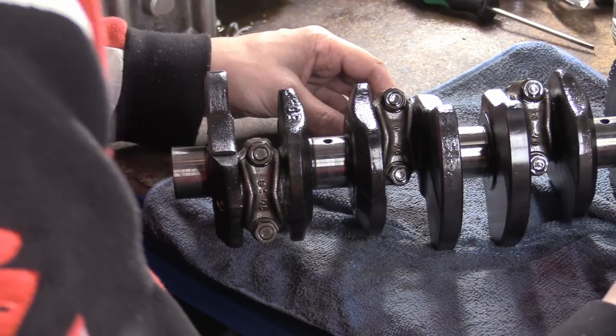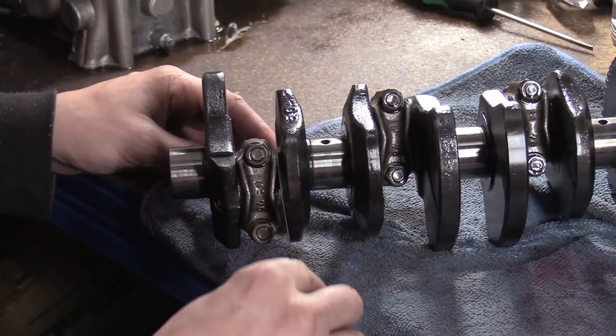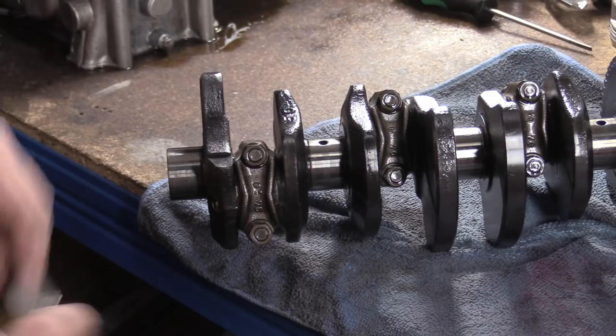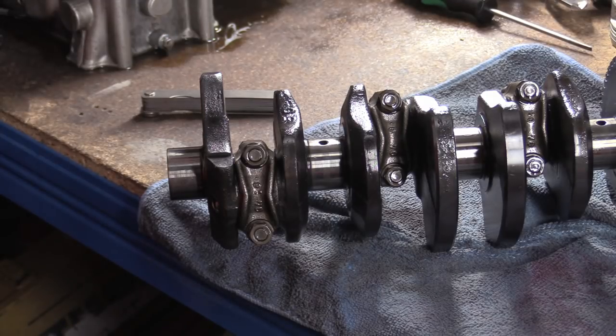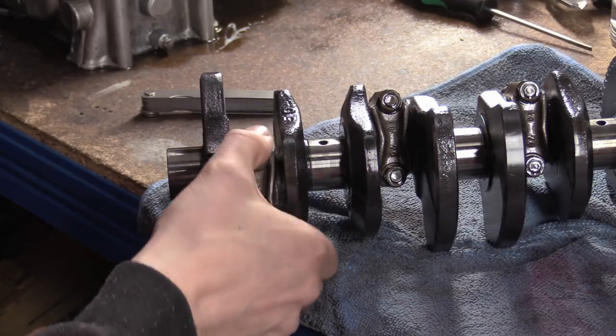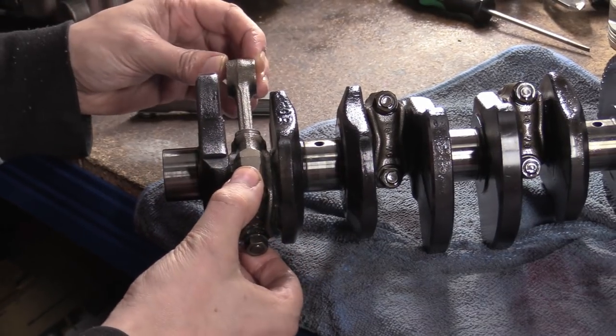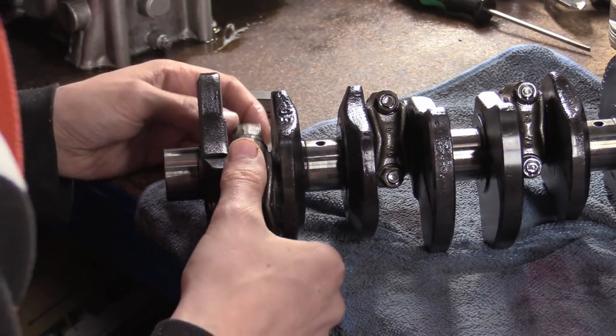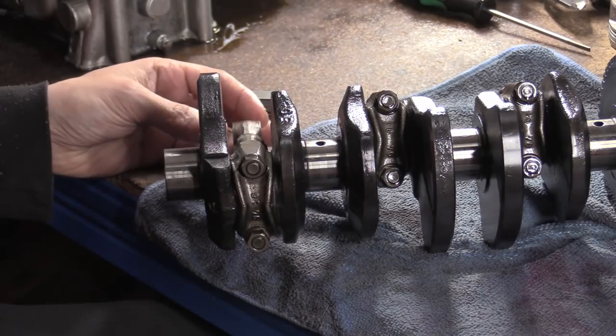That easily fits in there. So all these rods are pretty much the same, which is a good thing. These are out of the service limit. Will this kill your engine? No. What it means is it's on the way to wearing really quickly, because now there's a gap in there and when this thing starts to move — yeah, it's not the end of the world, but it's what you'd expect out of 100,000 miles.